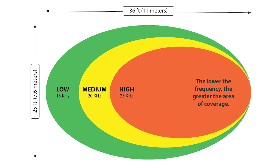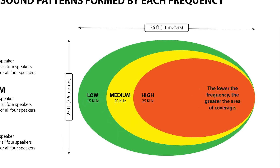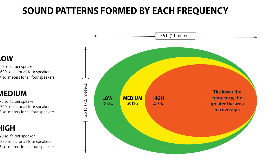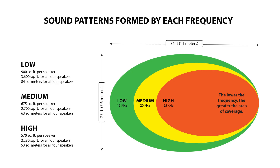So what do these different frequency settings mean? The lower the frequency, the greater the area of coverage. The sound waves emit from each of the speakers in a cone-shaped pattern. At the lowest frequency, each speaker has a maximum coverage of approximately 900 square feet, for a total coverage of 3,600 square feet with all four speakers.